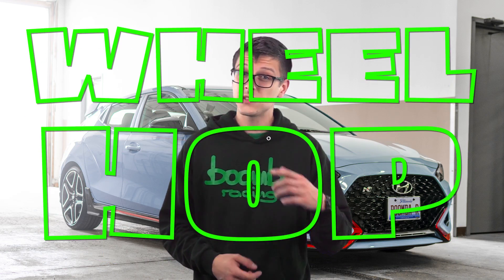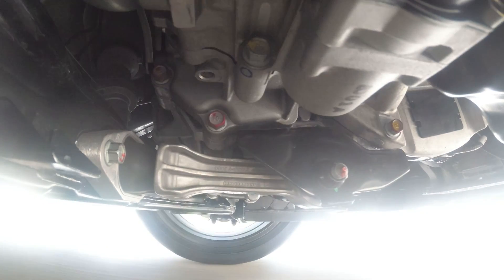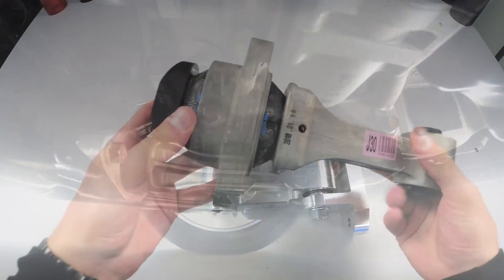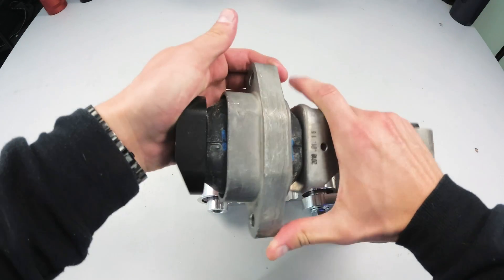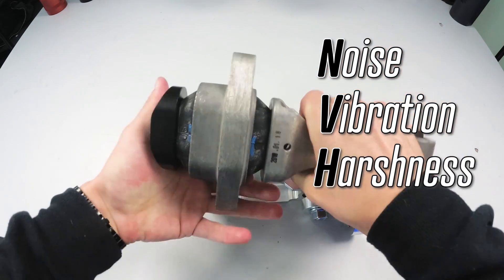You just bought a new Veloster and it's an awesome little car, but there's one thing holding it back and that's wheel hop. As you can see, this stock mount is a very large rubber bushing, which is great for eliminating NVH but it's really bad for performance.